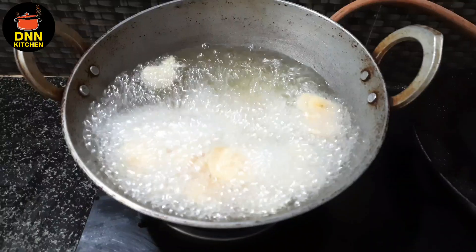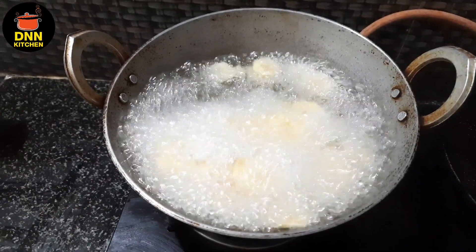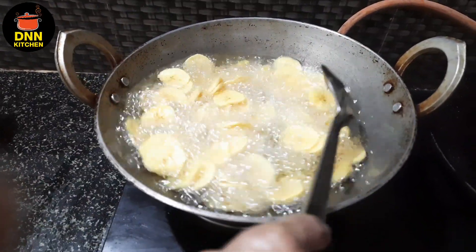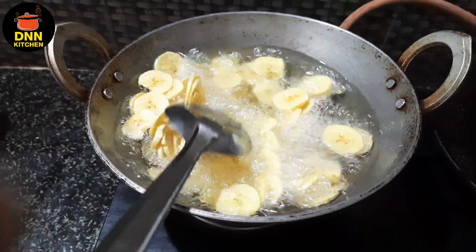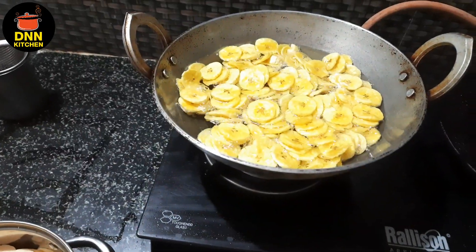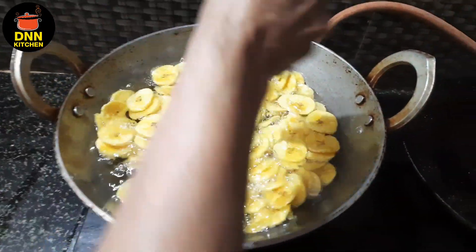We will add 1 liter of water and 3 kilograms of water. We will add water and then add more water. This is a thing that we will be able to cook, if I want it.